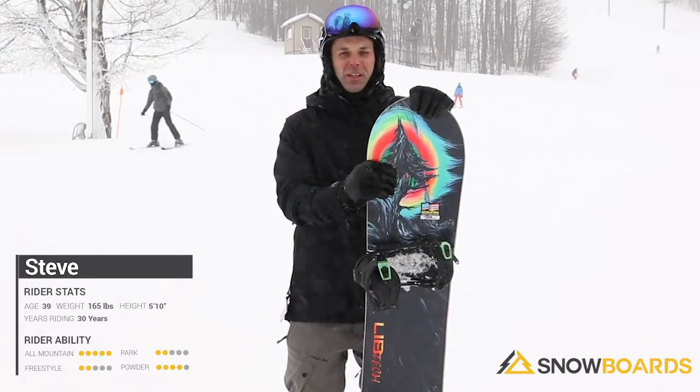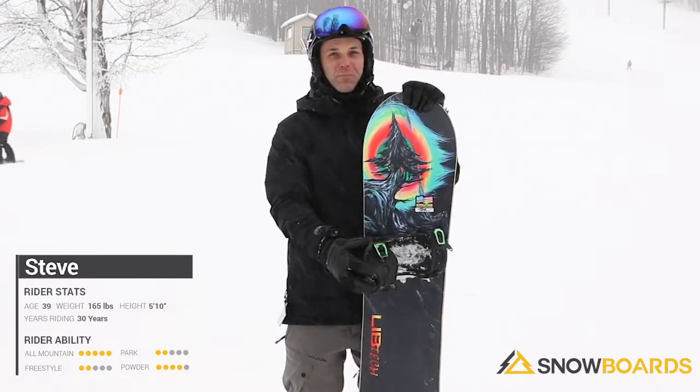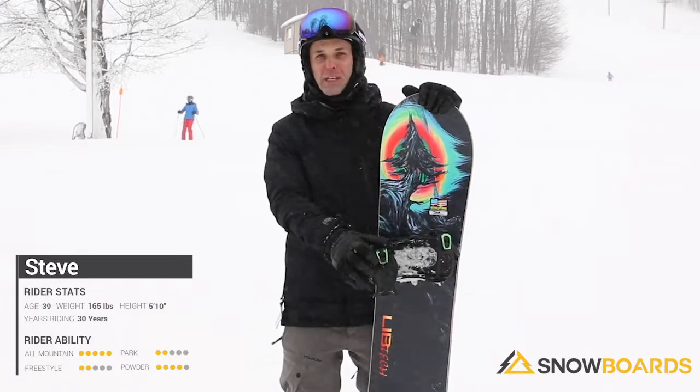There's really not a lot of conditions I wouldn't want to take this board in, due to the fact that it's a little bit softer. I would definitely recommend this for intermediate all the way up to an expert snowboarder that's looking for a board for basically everything.